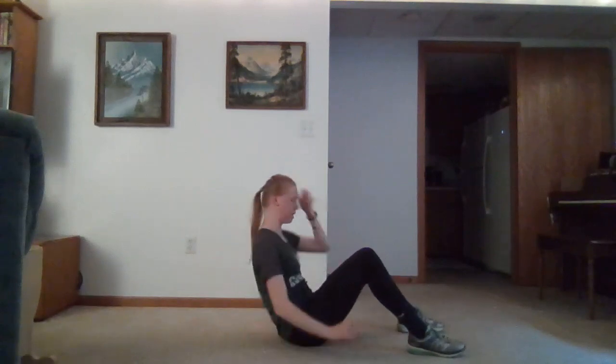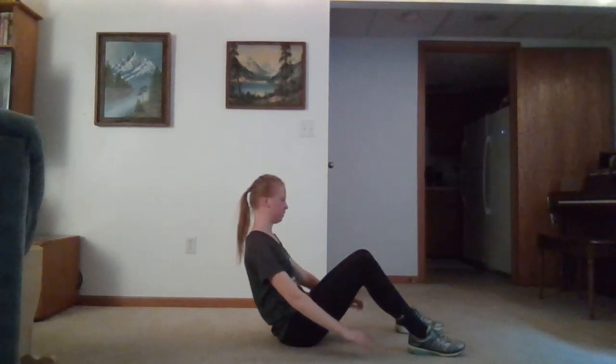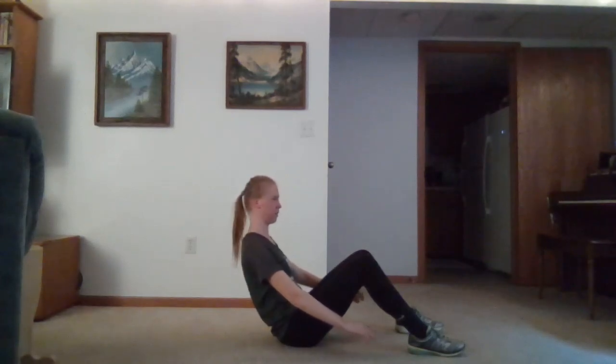We'll go ahead and get into a sitting position. We're going to be sitting here focusing on engaging our core, and we also want to focus on keeping good posture. Breathe throughout this.